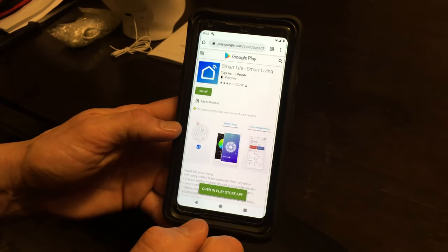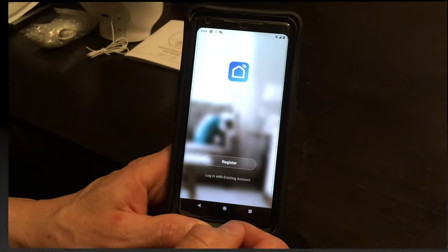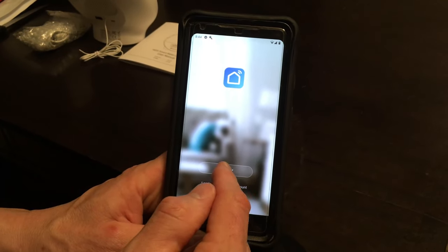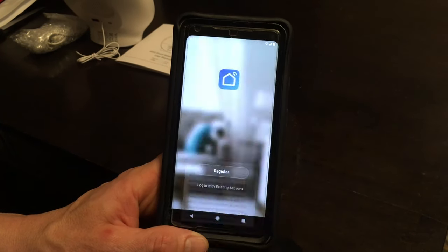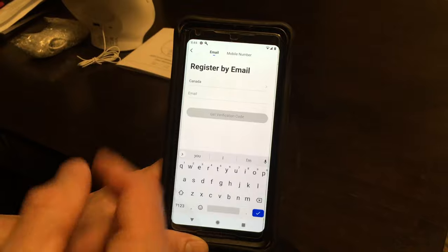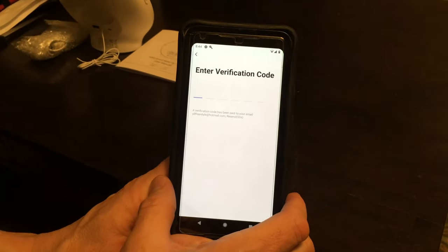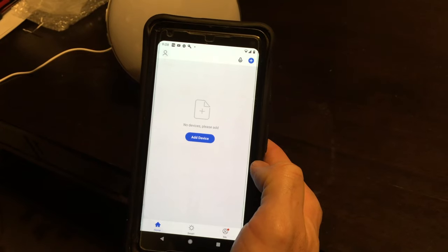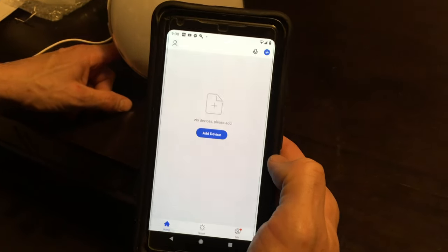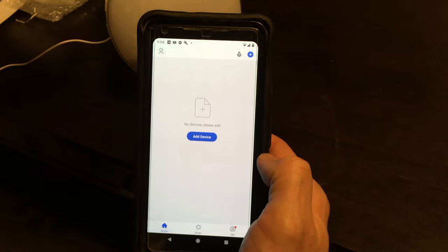If this is your first time you're just going to hit register, agree to the privacy policy, type in your email, and you'll need to type in your verification code. After you've created an account you're going to plug in the alarm clock.